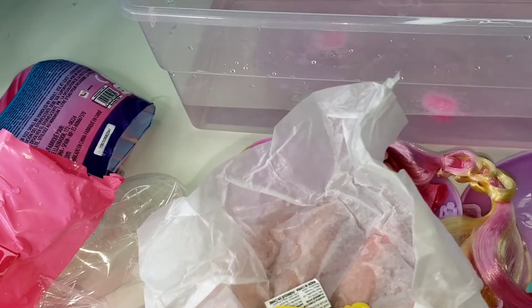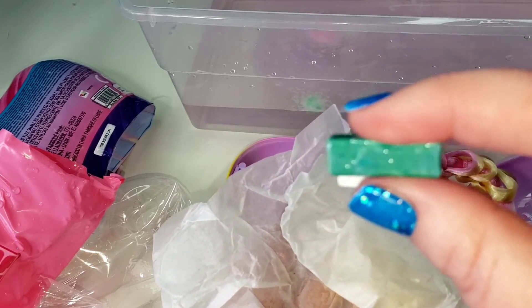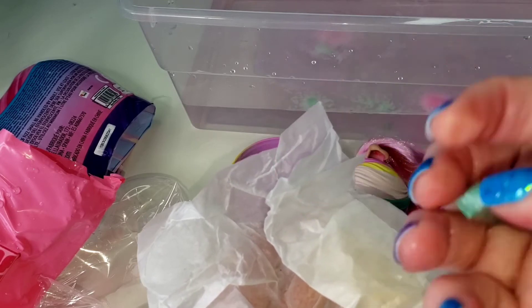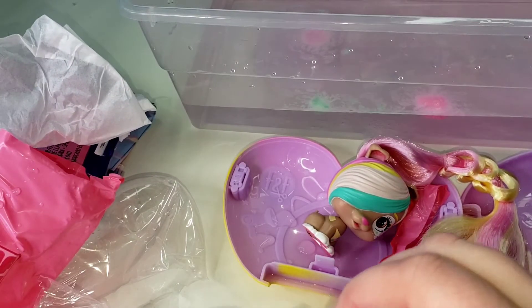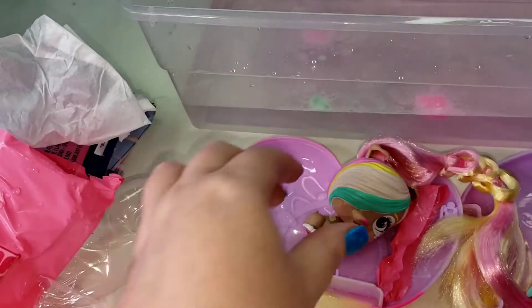We got this amazing headband, an adorable little comb, and we got some hair wax to put in her hair to change it colors a little bit. So we put our hair wax in like that.